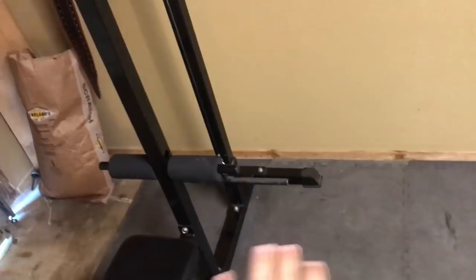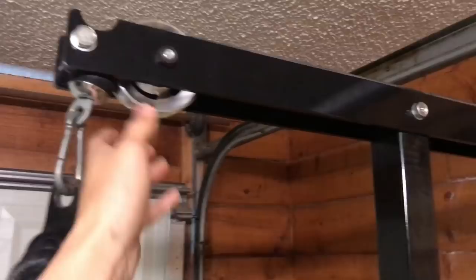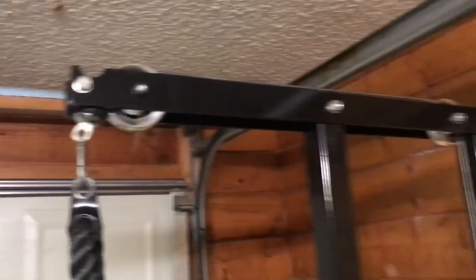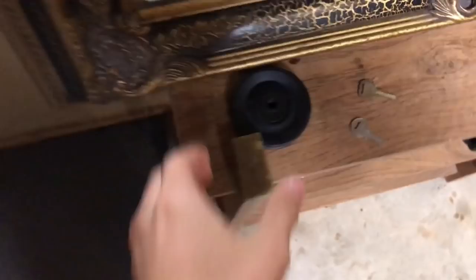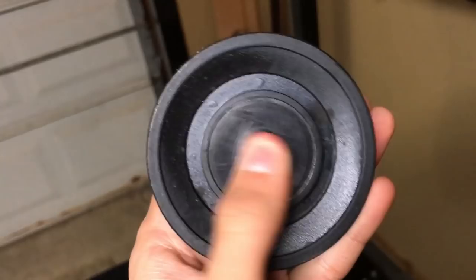The only issue I ran into is these pulleys — these are aftermarket ones I got on eBay for about $11 each, because the original plastic pulleys are just really not good. The inside starts falling apart and when you pull it, the whole thing starts shaking, which is pretty sketchy. But I upgraded them and it's super smooth now — totally worth it.